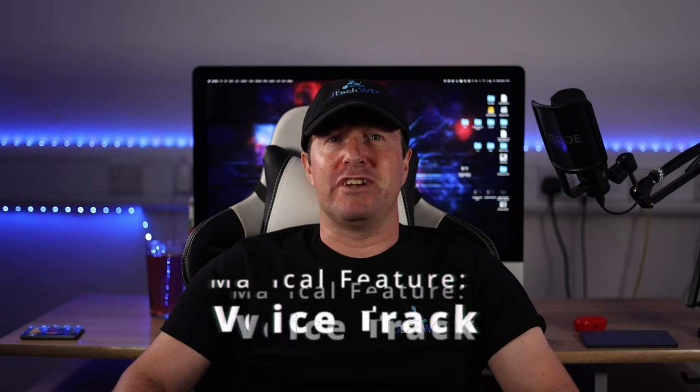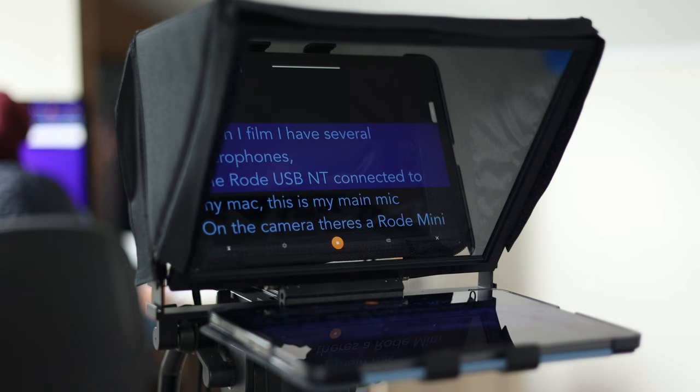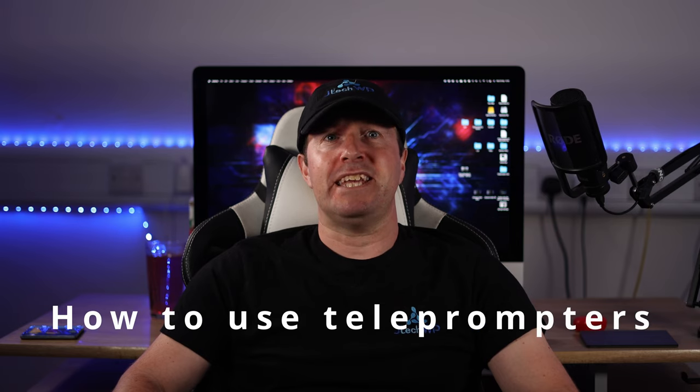This setup uses a magical feature named Voice Track. The text moves to the sound of your voice automatically as you talk. If you want to learn about setting up and using teleprompters then you're in the right place. As a bonus I will share tips and tricks that will make you look better and feel more confident on camera, so please stick around to the end of the video.